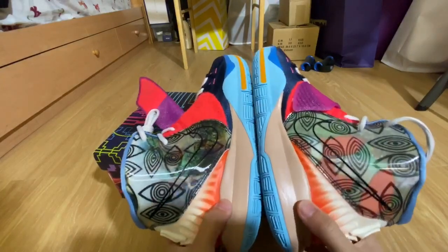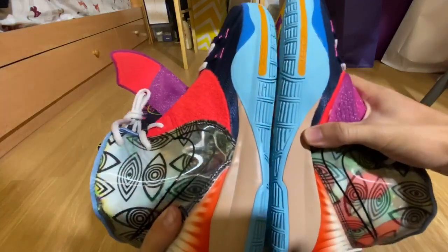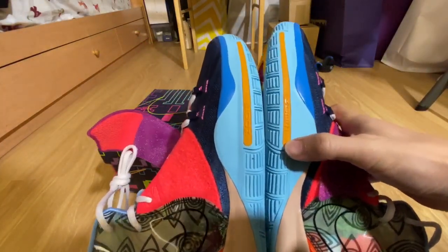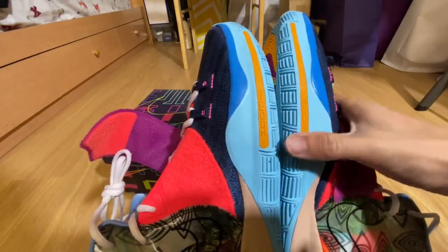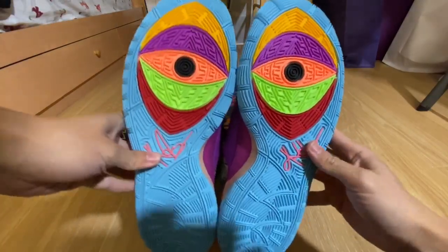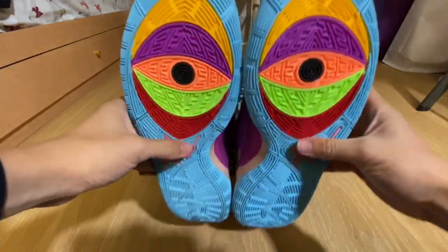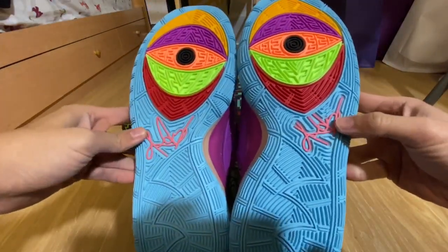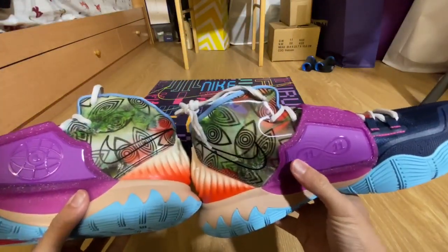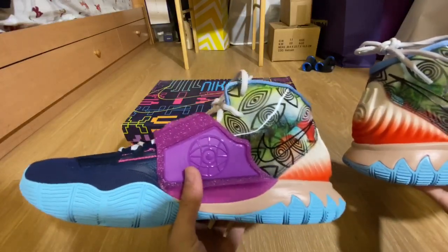You have like this cream sole right here with a light blue. Nike Air Zoom Turbo is printed on the front area of the toe. And I really like the bottom here — it's like five or six different colors, kind of rainbow and it's like an eye. Kyrie signature in pink.